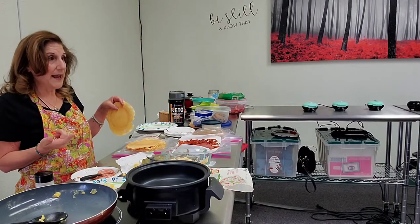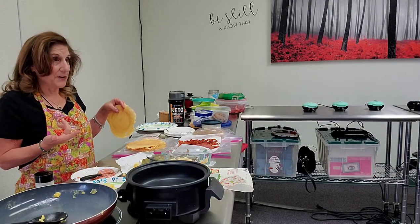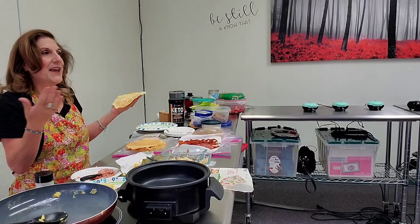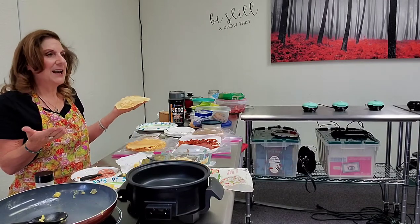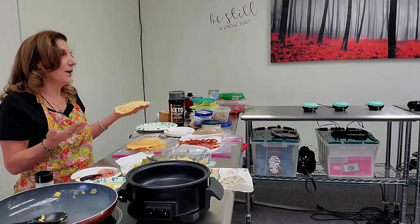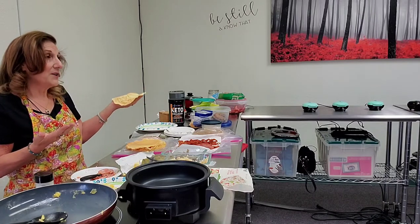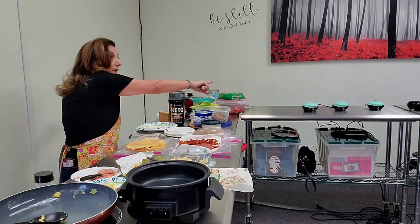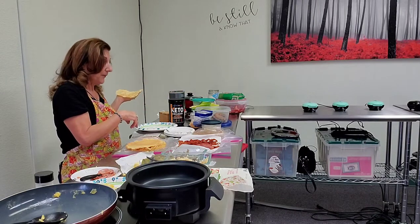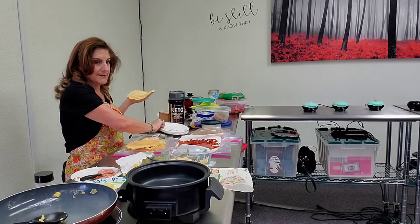The basic recipe is one half cup of mozzarella cheese and one egg. When I want to make a crepe, I'll add two eggs and you can make it as thin or thick as you want. I use the same recipe on the griddle over here, which I'm going to use to make the egg McMuffins next.